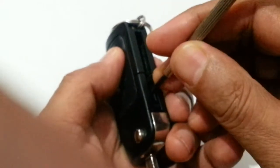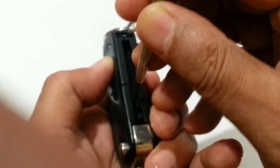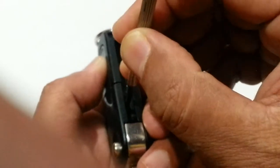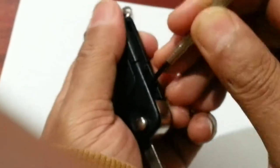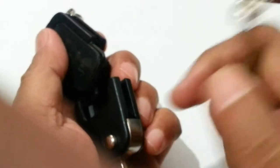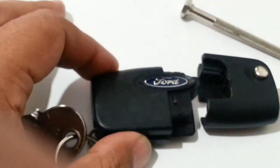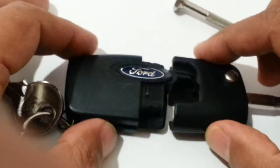Put your screwdriver or precision screwdriver in and normally what you do is push it towards the 12 o'clock position — you're pushing it forward a bit. Then the next thing you do is press it backward a bit, like this. Push it backwards and as you can see it comes out, and both parts are now separated.